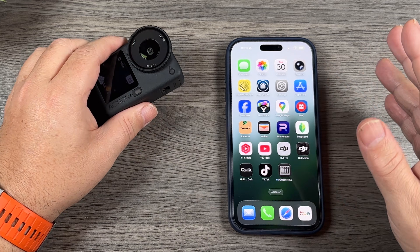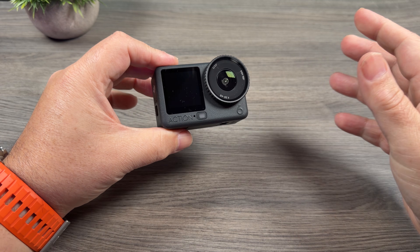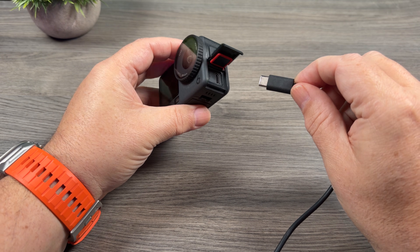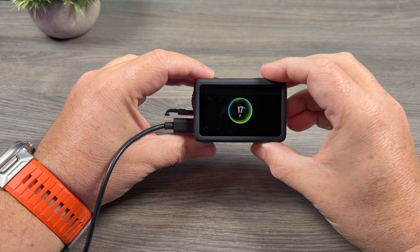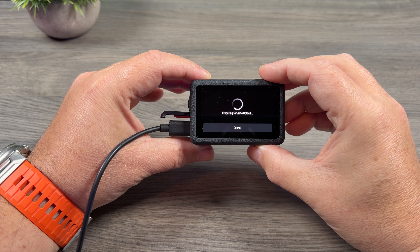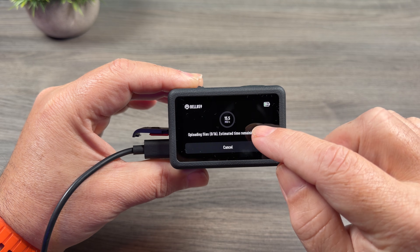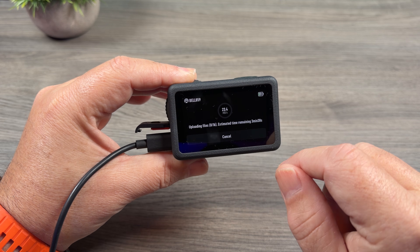Now I'll show you quickly how it works once we have it all set up and we plug the camera into power. Right now my Osmo Action 6 is powered off — I'll take a power cable and plug it in to charge it. As you can see, it automatically went in and started to do the upload, and it did give us an option to cancel if we didn't want to do any uploading. It shows information on screen: the transfer speed, the files being uploaded, and the estimated time remaining.